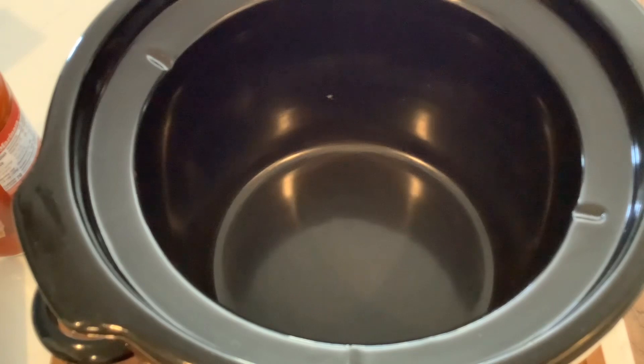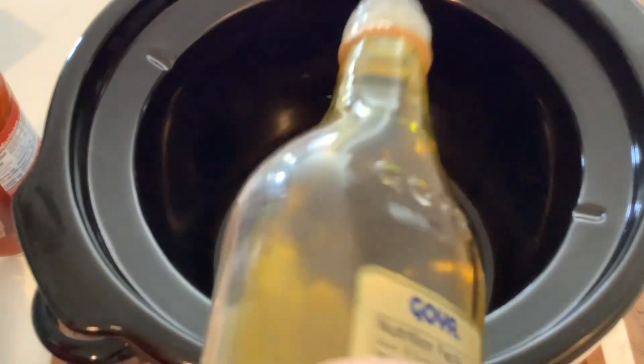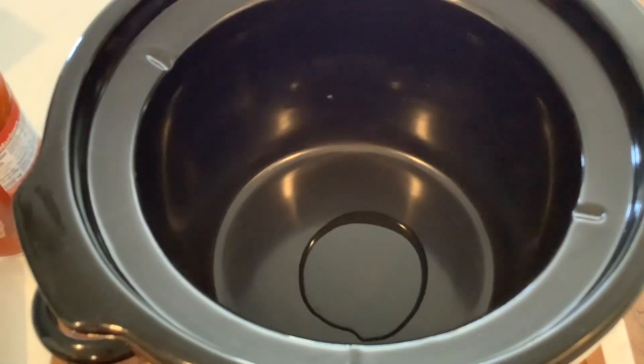I thought I would share it for hashtag What's for Dinner Y'all, which is an open collaboration hosted by Kimmy over at Kimmy's Kitchen and More. So this is what I'm making. I've got my crock pot and I'm just gonna add a little drop of some olive oil to the bottom.